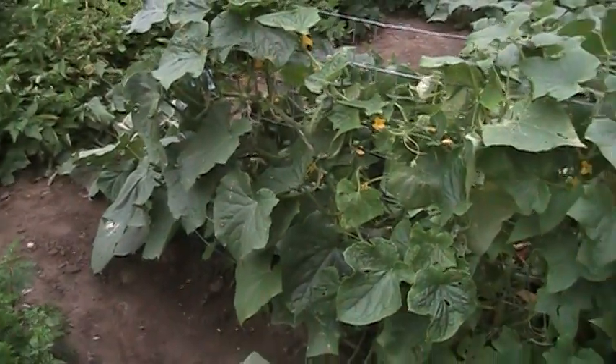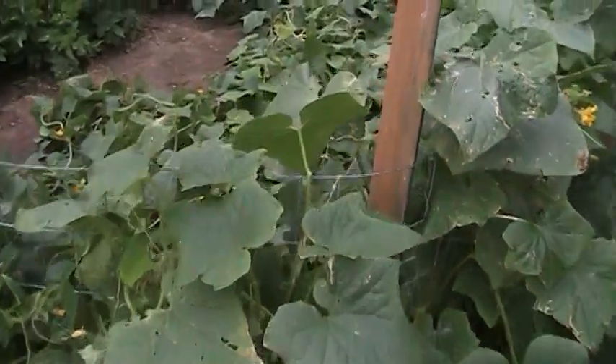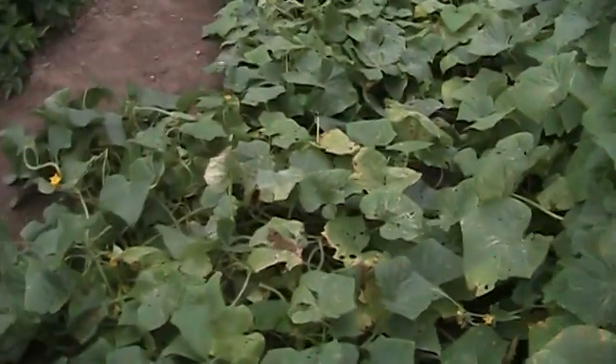Cucumbers are producing 20 to 25 cucumbers a day off this little patch. As you can see, the leaves are starting to change because we are getting closer to fall conditions.